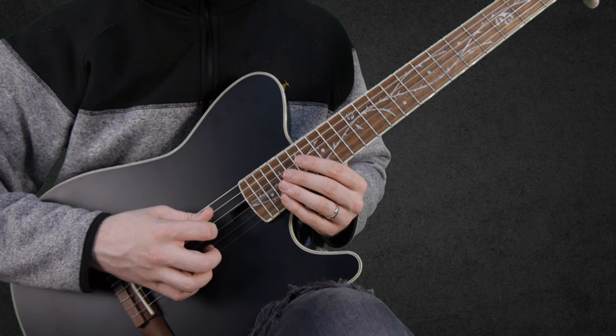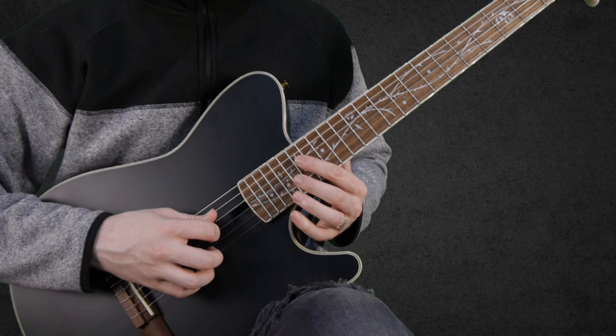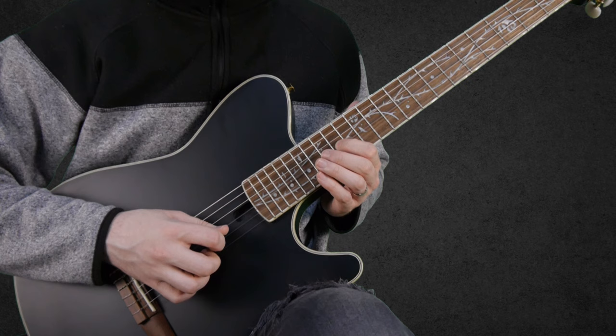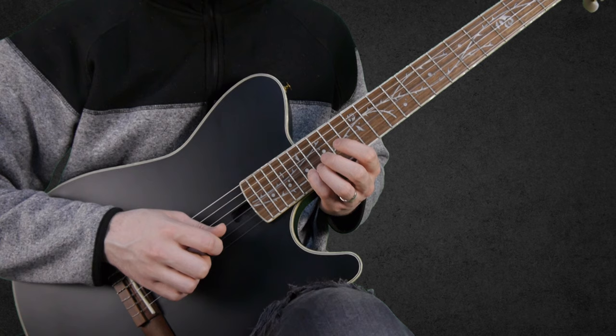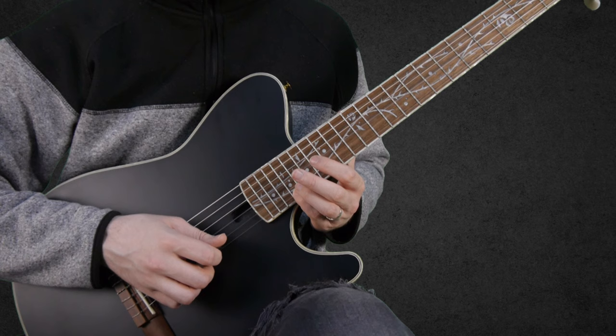We start by playing 17 on the D string, 20 on the B string, then a slide from 17 to 14 on the D string. And then we go: 17 on the B string, a slide from 14 to 16 on the G string, and 19 on the E string.